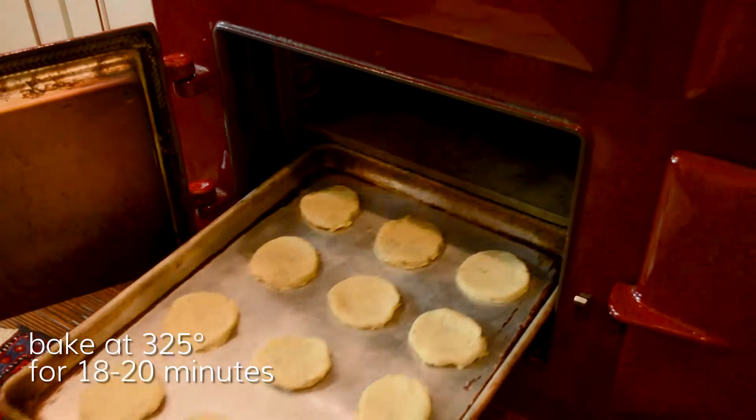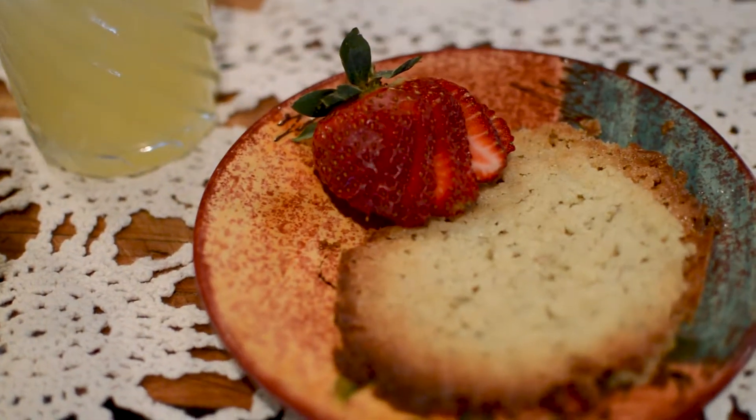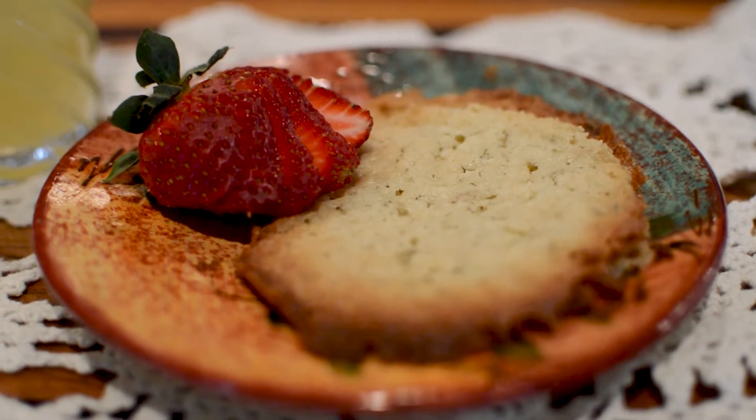Bake at 325 for 18 to 20 minutes. Man oh man, these are incredible. You will love them. You will feed them to your whole family and they will love them too.